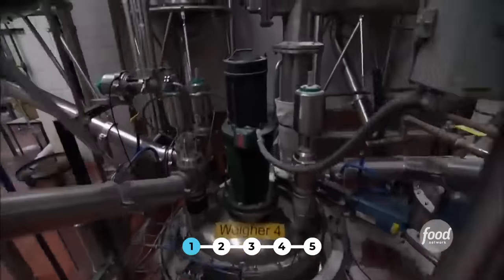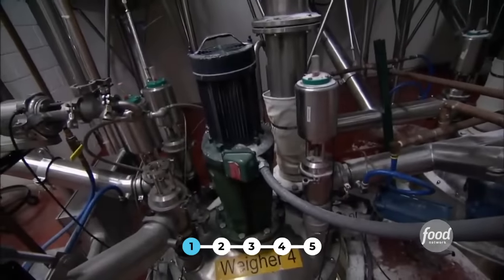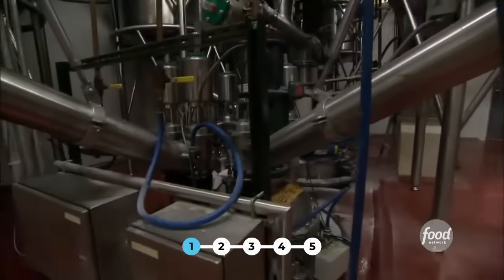The program will run and it will say how many pounds of each ingredient. When you hit that amount in the tank, the valve will close and the next ingredient will come in. Fully automated.